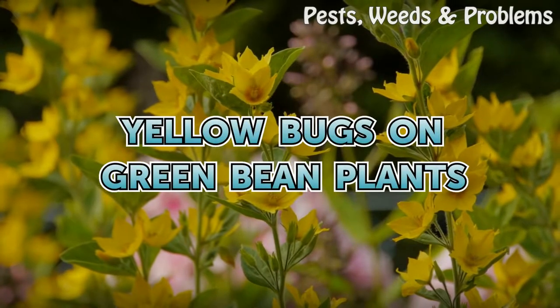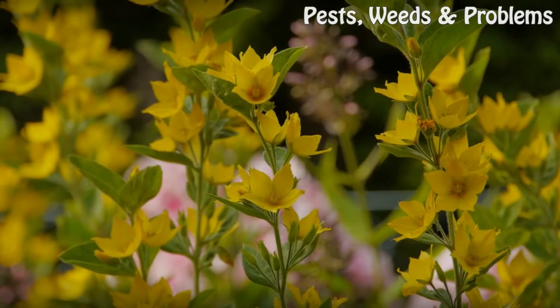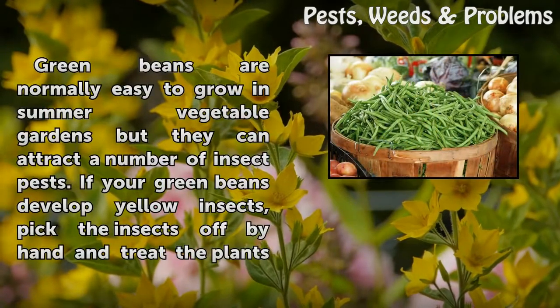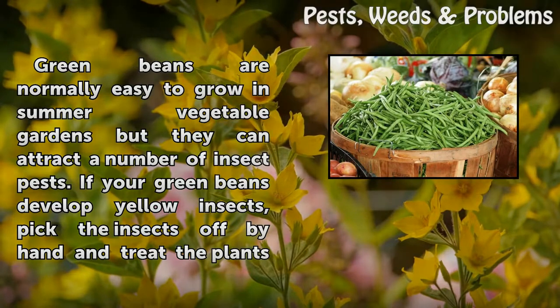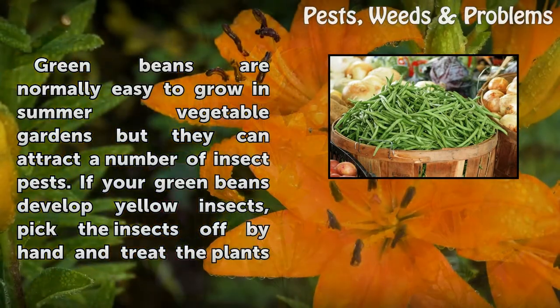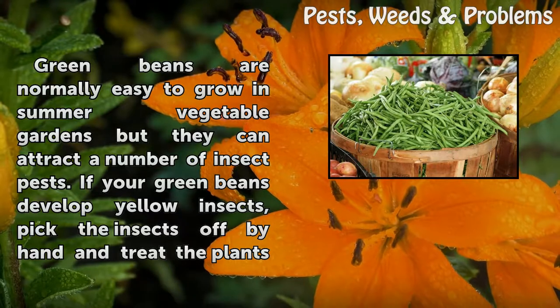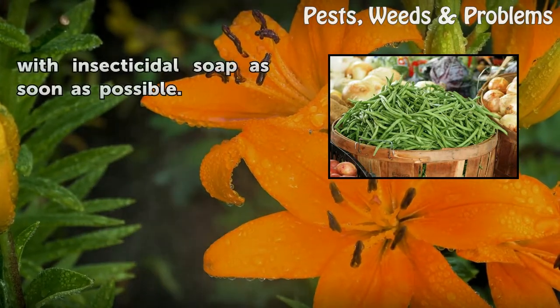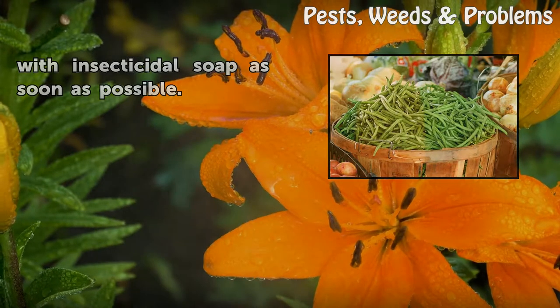Yellow bugs on green bean plants. Green beans are normally easy to grow in summer vegetable gardens, but they can attract a number of insect pests. If your green beans develop yellow insects, pick the insects off by hand and treat the plants with insecticidal soap as soon as possible.